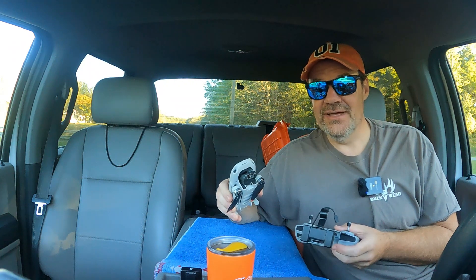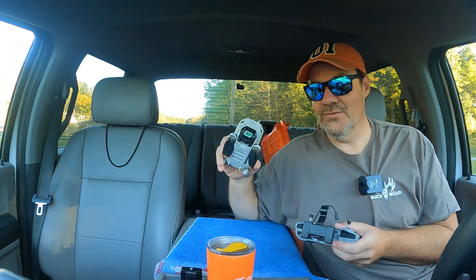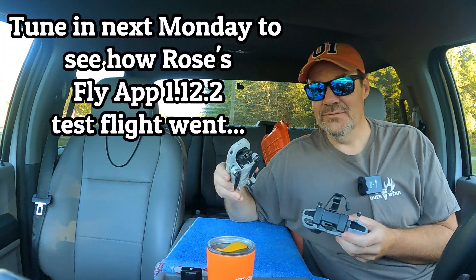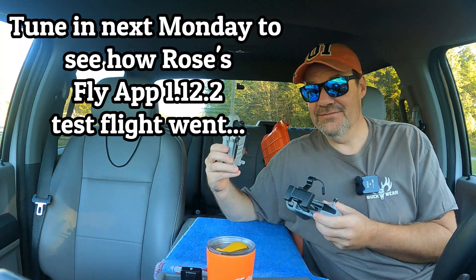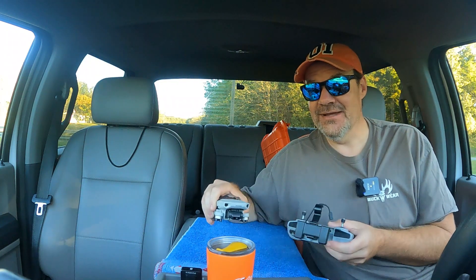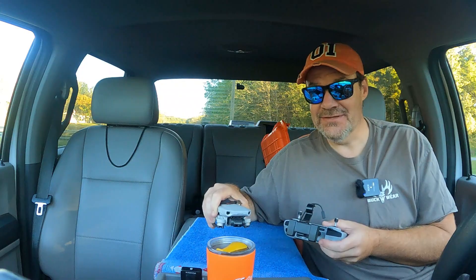We just got finished updating the DJI Fly App 1.12.2 update for Rose, our DJI Mini 2. We just did a test flight and it wasn't all that good. So now it's time to get Dwight out of the box, our DJI Mini 4 Pro, and update him and see if he has the same issues.